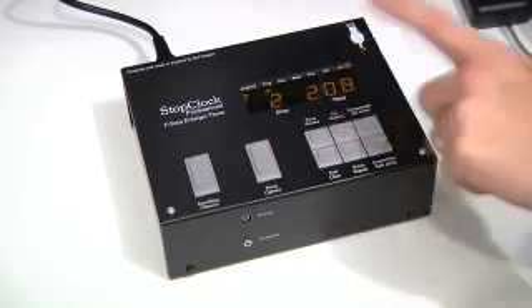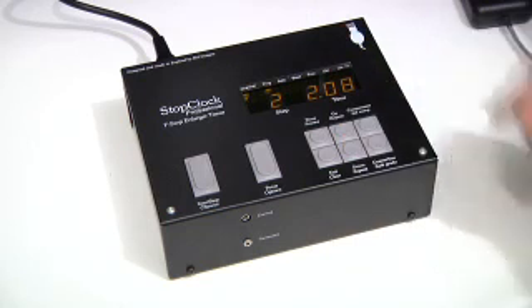I noticed that when I turned off the base exposure on the first step, the time for the second step had automatically changed as well, proving that it automatically calculates the ripple-through effect across the other channels.